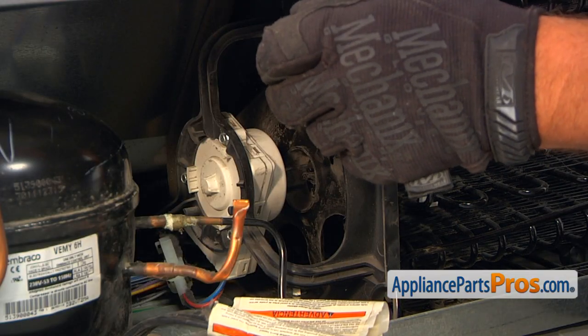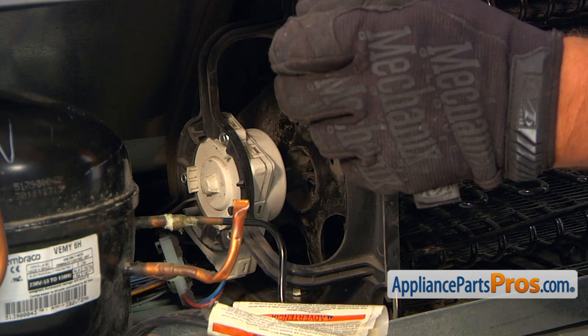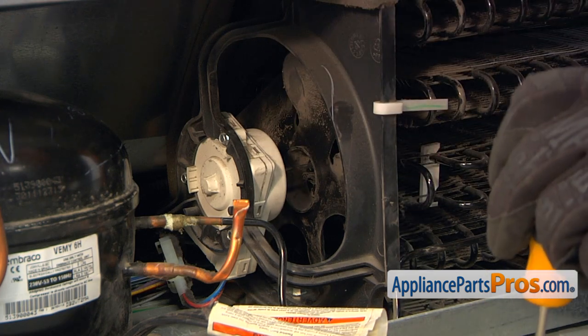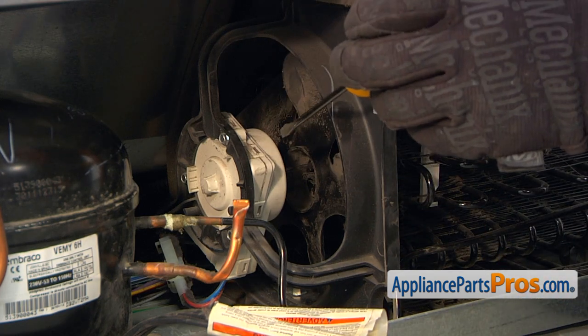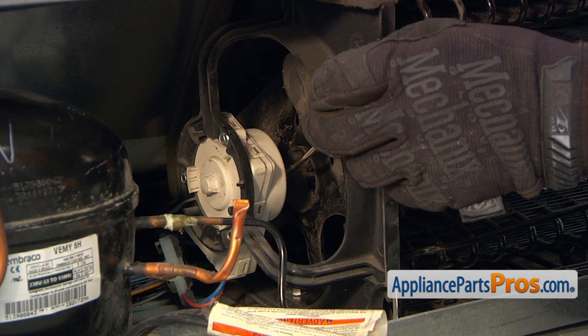This is the condenser fan motor blade that we need to remove and replace. In our case, it's already broken off the shaft. But if you still have to remove it from the shaft, use a flat blade screwdriver and pry it off by pushing it off the shaft.